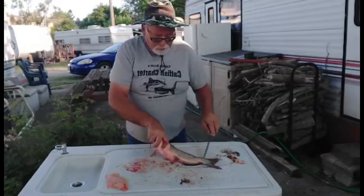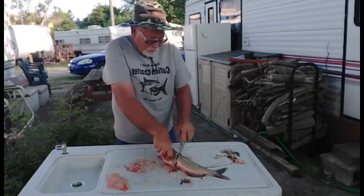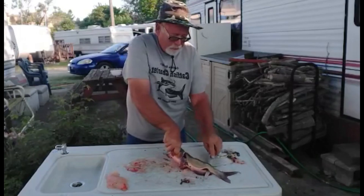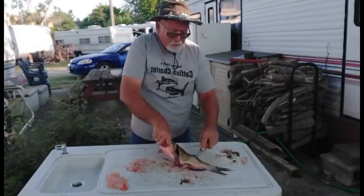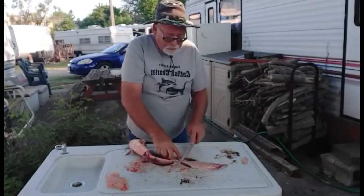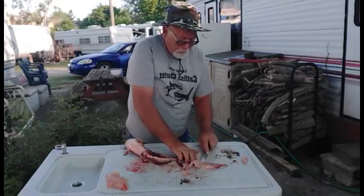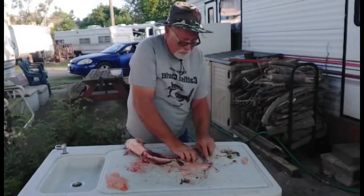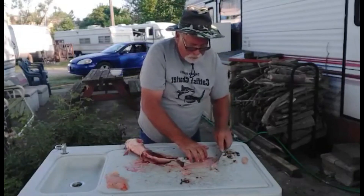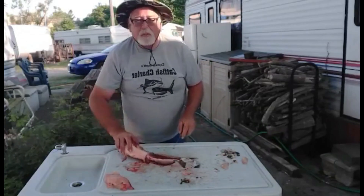Just do the same thing again — open fins. You can leave that attached right there if you want. And once again, you just got to take away these ribs, and nothing better — good solid meat.